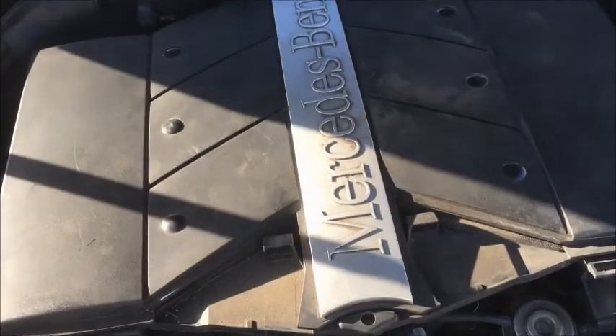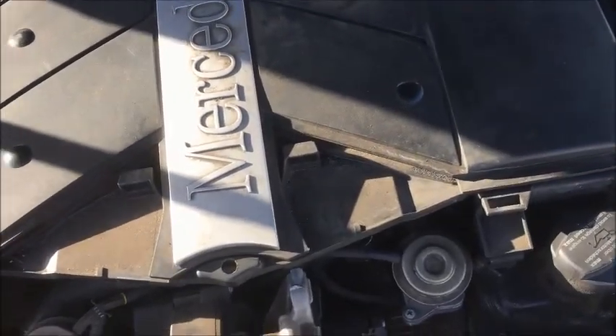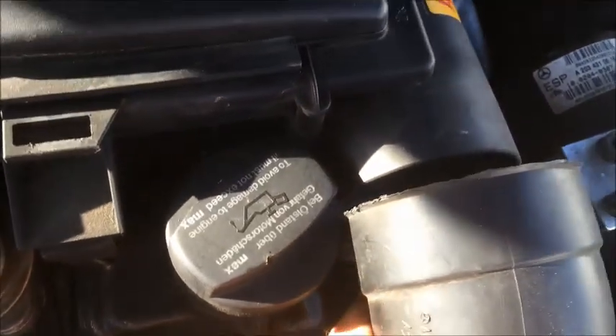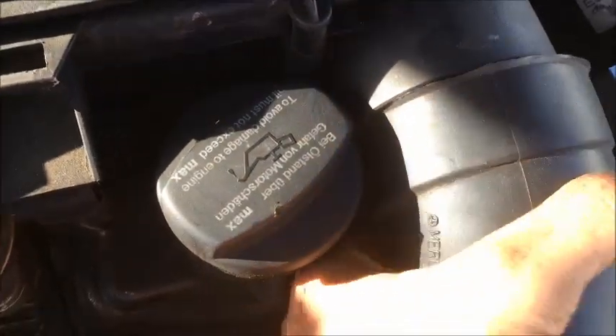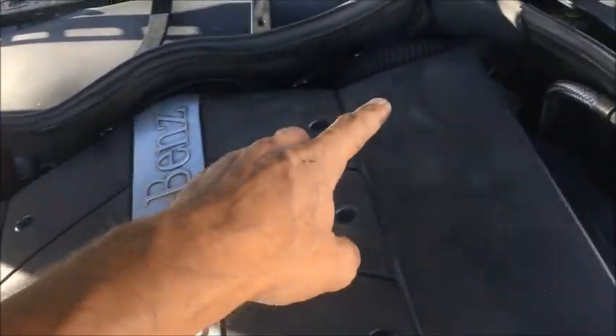The last piece is this big engine cover that is also the air filter housing. You just place it there and connect these two ducts — they just pop in. It has metal clips that pop onto those rubber knobs, and two more in the back, so make sure you push it back until you hear it clicking.